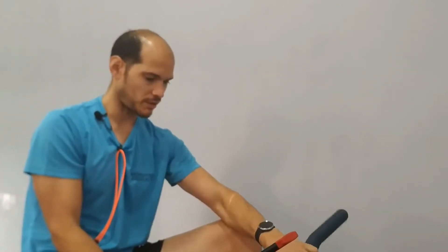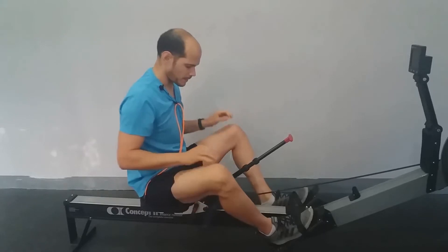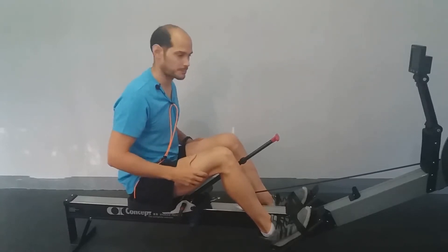Uno de los principales fallos que cometemos muchas veces cuando empezamos a remar es no involucrar lo suficiente los músculos de las piernas. Entonces, este dispositivo, como ya os he enseñado, dispone de la opción de sujetar la empuñadura al dispositivo para que no tenga que utilizar ni las manos, ni la espalda, y ya empiece a trabajar las piernas.